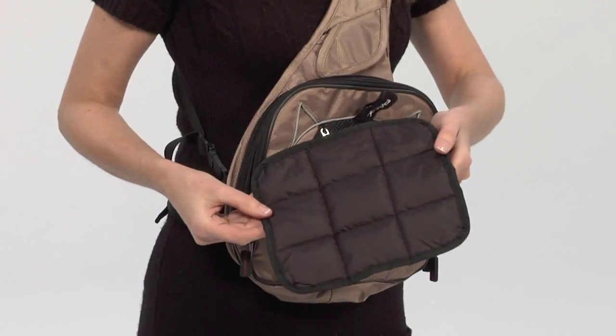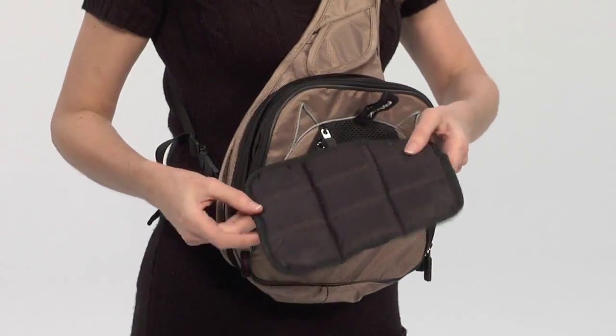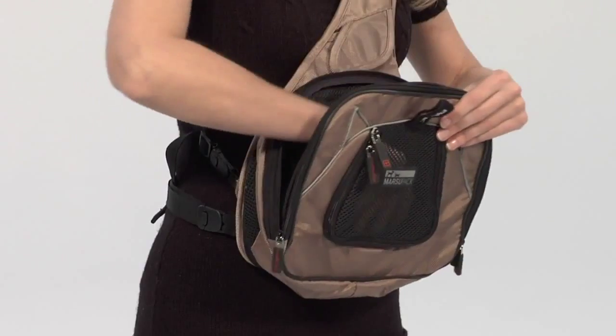The inclusion of a winter-summer reversible comfort mat ensures your pet is always comfortable. The Marsupak is a simple solution for a day out with your small friend.